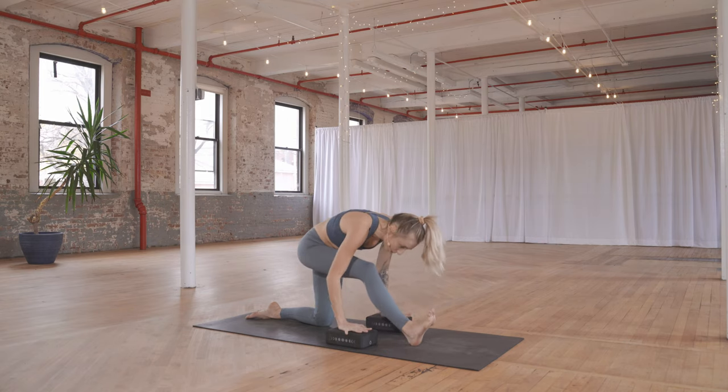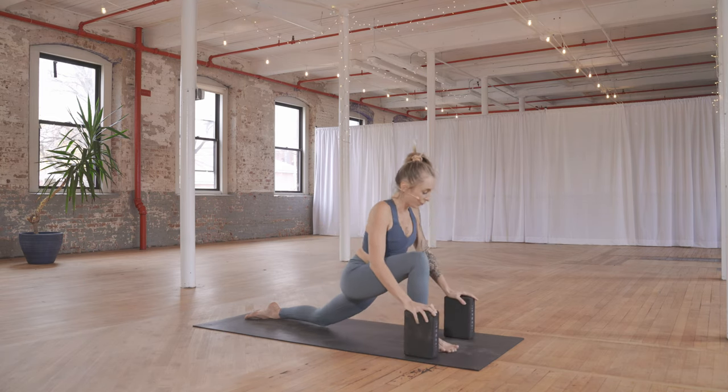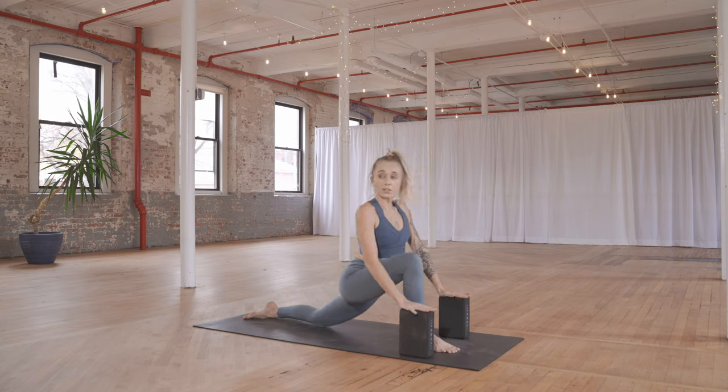When you're ready, slowly lift back up. Take the blocks forward, and hold this lunge for a few moments — hands on the blocks — pressing your hips forward. Feel this open the inside of the legs and the front of the left hip. Right knee is bent, hands supported on your blocks. Holding here for two cycles of breath — chest is broad, shoulder blades drawing back, gaze is softly forward.